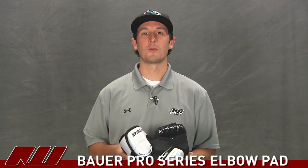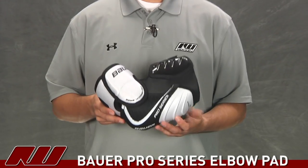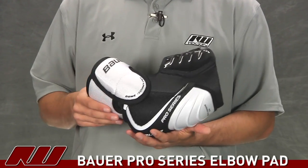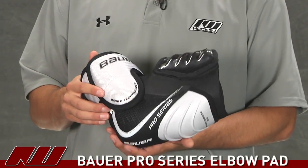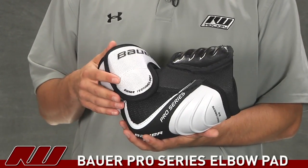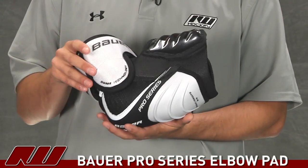Hey, what's up guys? This is Tyson. I'm here at the warehouse doing a quick review of the Bauer Pro Series Elbow Guard. This is an elbow pad that's going to offer great advanced pro level protection. It's going to have a very similar design to what you saw with the Bauer Supreme 195, but with a little bit of a different design, still offering that pro level protection.